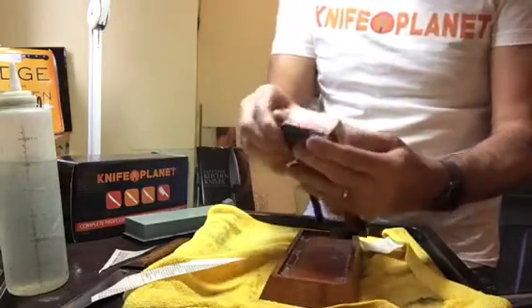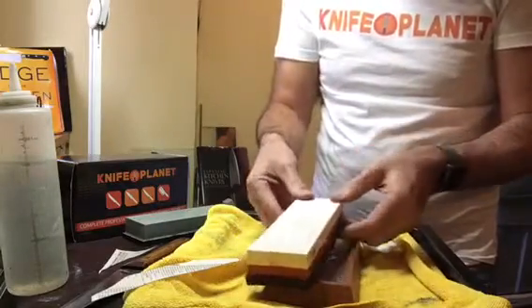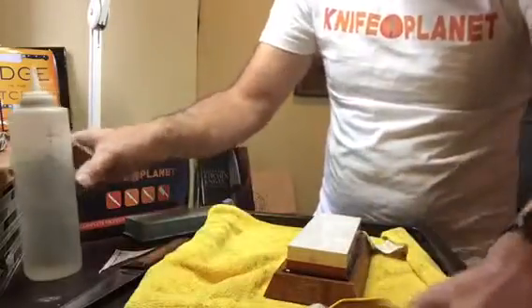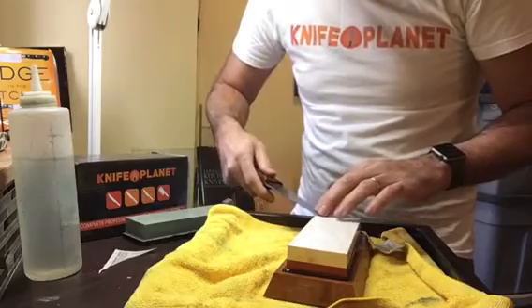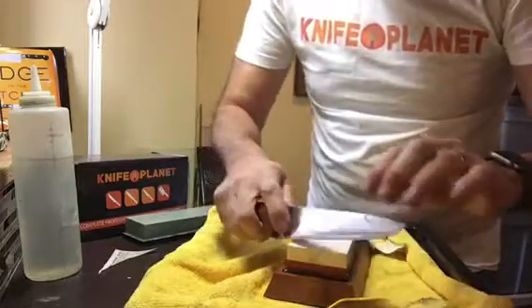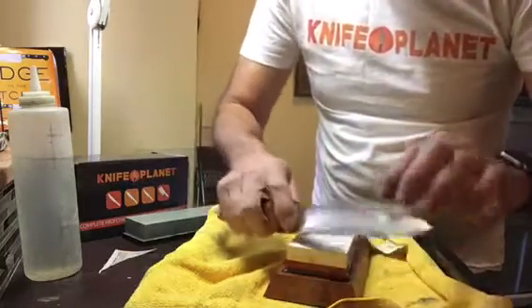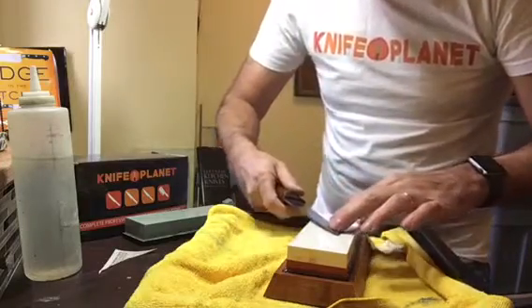For this particular knife, if I was going to stop, I would have stopped at 3,000 or even 1,000. But since we have the 8,000 grit, let's see how it feels. It should feel nice and slick. And let's just do a stropping motion on it. Feels very nice. You can always strop your knives like this on your finishing stone to complete the process.